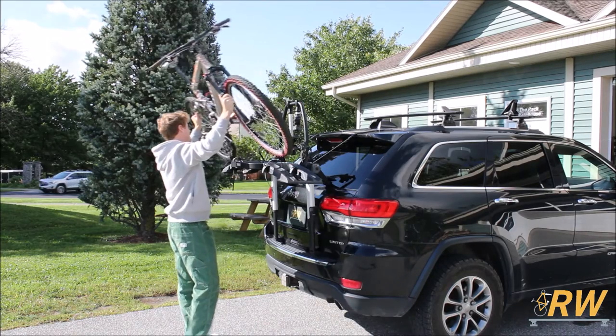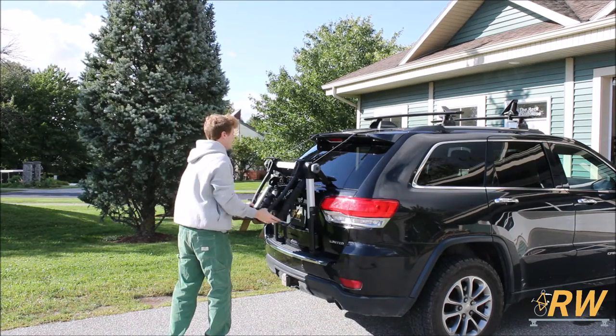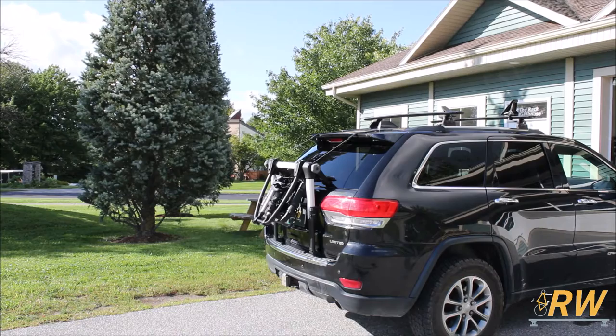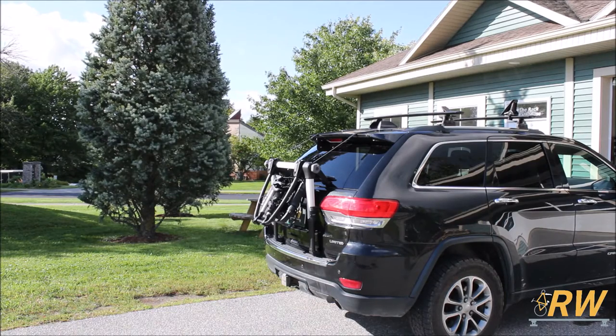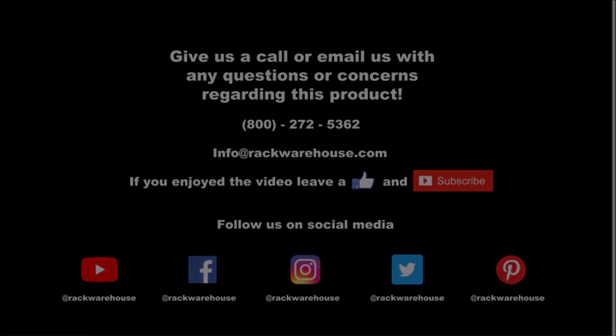If you want to leave the Outweigh Platform on your vehicle without any bikes loaded, fold the rack up into its more compact form before you hit the road. This concludes our video on the Outweigh Platform Trunk Mounted Bike Rack from Thule. If you have any questions about the product, give us a call at 1-800-272-5362 or send us an email to info@rackwarehouse.com.